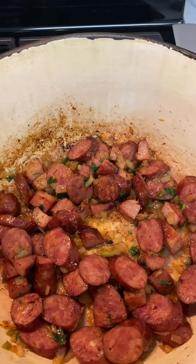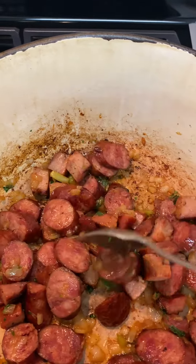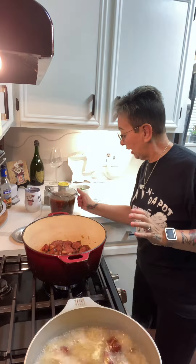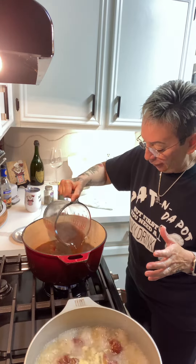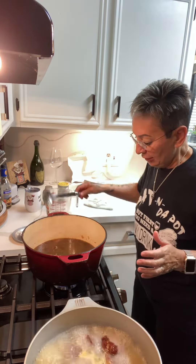I got my sausage right where I want it — it's been about 15 minutes cooking down. The next step is I'm going to add four cups of beef base — that's Better Than Bouillon beef base. I'm going to add four cups. After I added the beef base, I added two cups of water to it. Now we're going to add the beans.